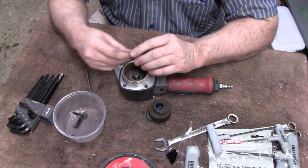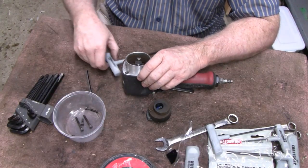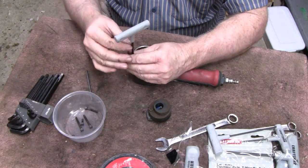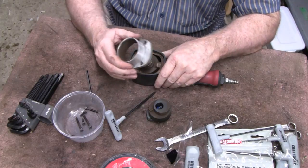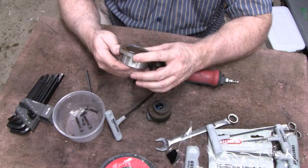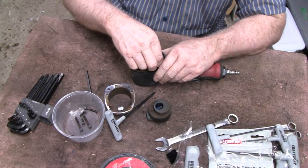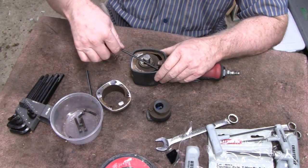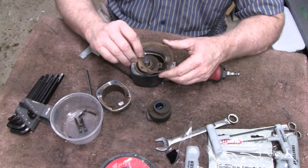Take note - the top ones, the top are shorter. Good thing I caught that - I would have figured it out when I couldn't screw it in all the way. So far I don't see anything. Got a gasket here. I'm going to try to separate it without ruining it. There you go.